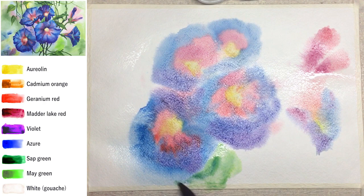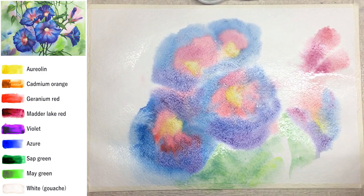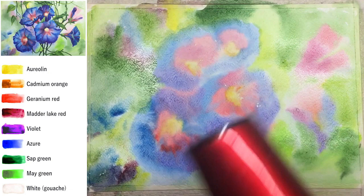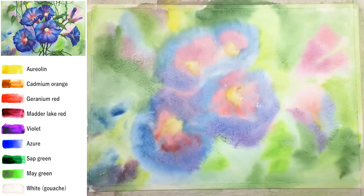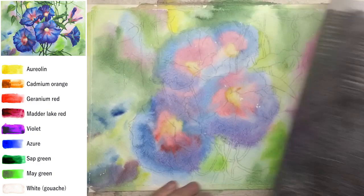Sometimes blue can look a bit boring if used too much in a painting, so I'm going to mix it with violet later. Violet I will put mostly in the shadows around flowers. Let's put some green spots, pink spots, and maybe blue spots — all mixed together wet-on-wet, very soft without any sharp borders — it will look like an unfocused background.